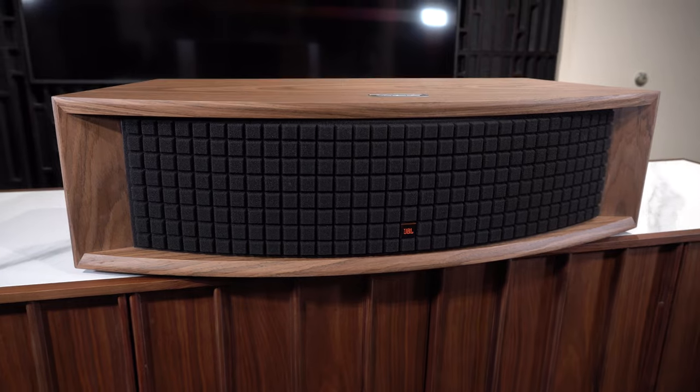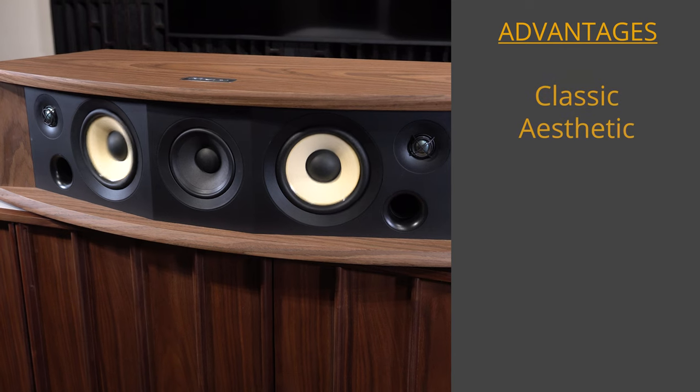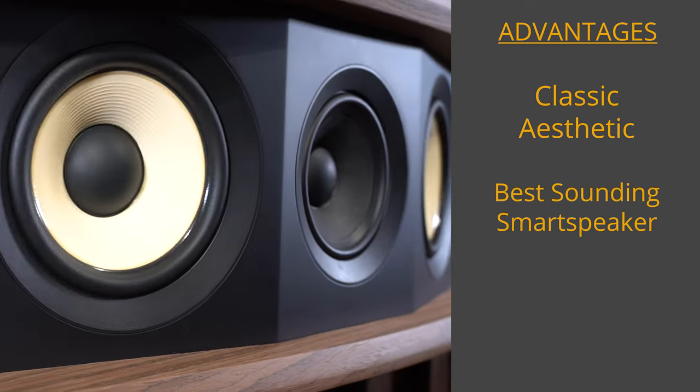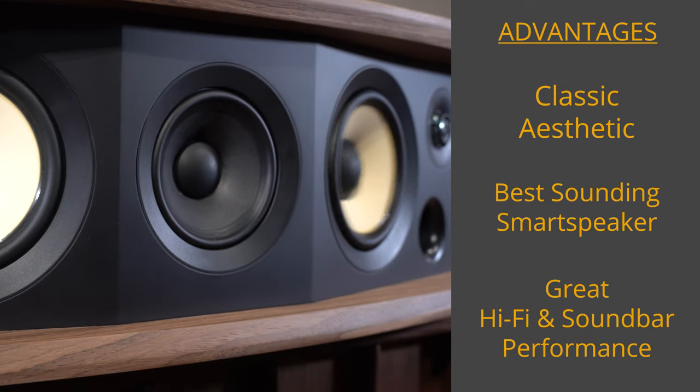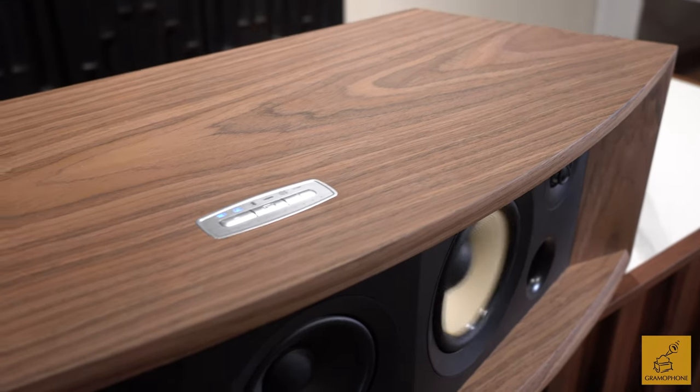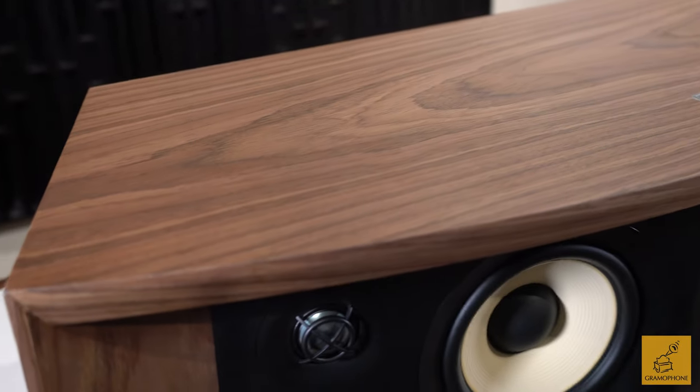The advantages of the L75ms: first and most obvious is the L Classic series aesthetic — it nails it. In the smart speaker category, it's one of the best I've objectively ever heard. It can do respectable hi-fi duty and convenient soundbar duty. One consideration: it has more heft and height than the average soundbar, so if you intend to use it under a TV, you'll need to account for clearance. This is for someone who wants something that sounds way better than the average soundbar or smart speaker, but can still roll with the hi-fi crowd. If you love that vintage American walnut, neo-70s/80s aesthetic — this is for you.